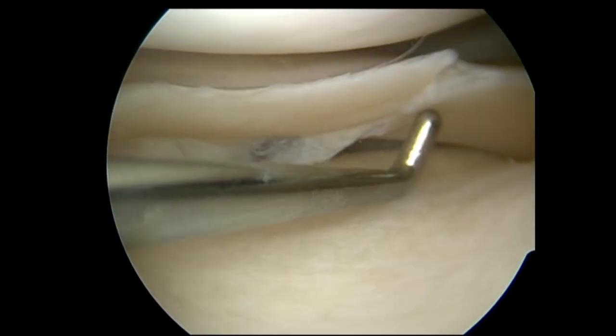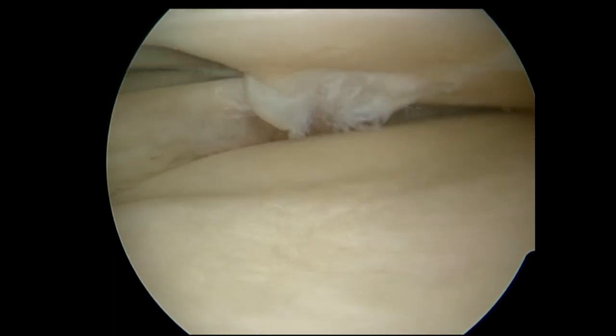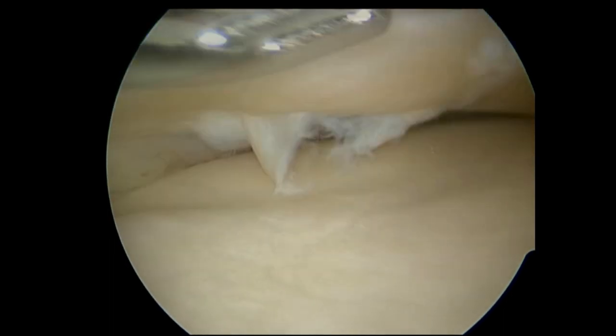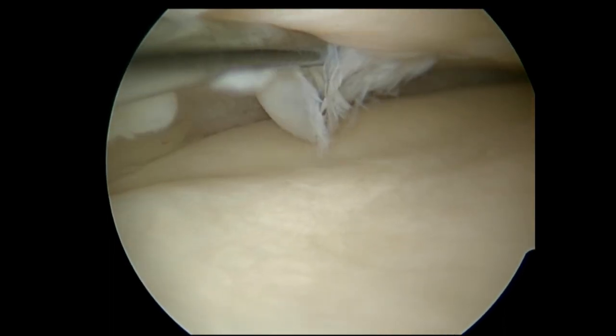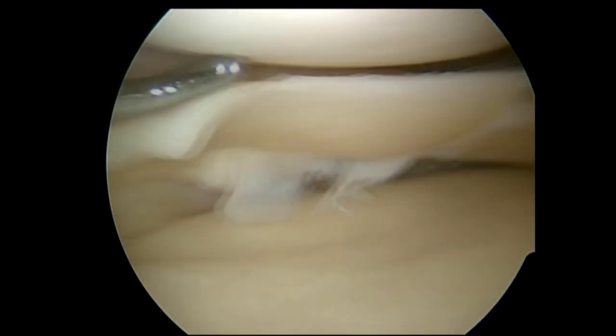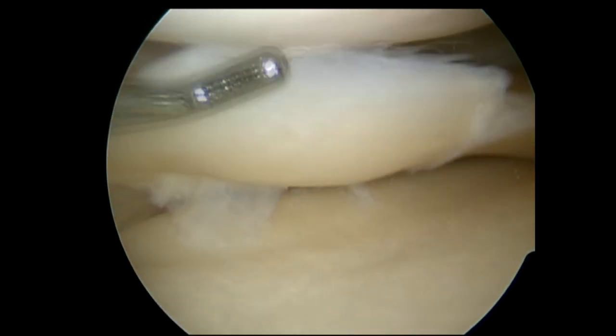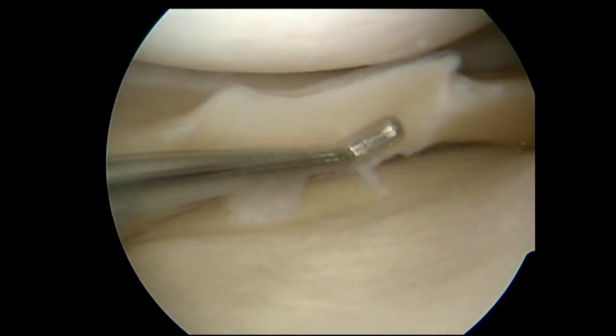So that's a meniscal tear. This is me looking into somebody's knee — a left knee. That's the medial meniscus, posterior horn. And when you look on the MRI scan, you may see a line. It may be slightly unimpressive, but if you do an arthroscopy, you actually look inside and you can probe. So you can see it for real, probe it, and feel whether it's unstable and how bad it might be.